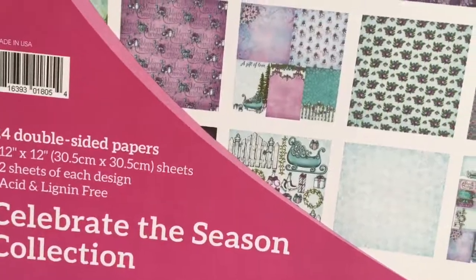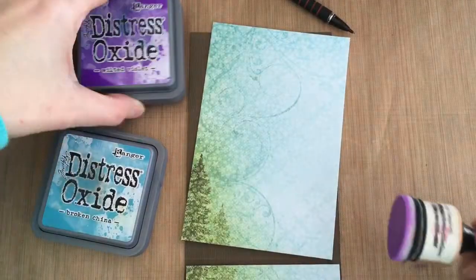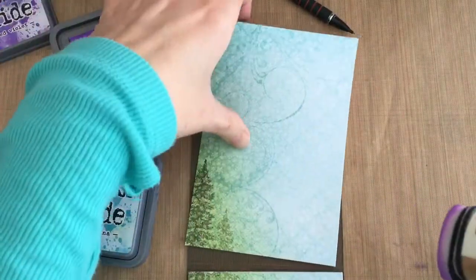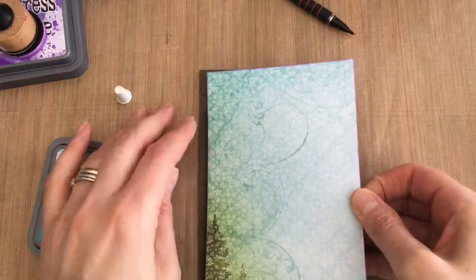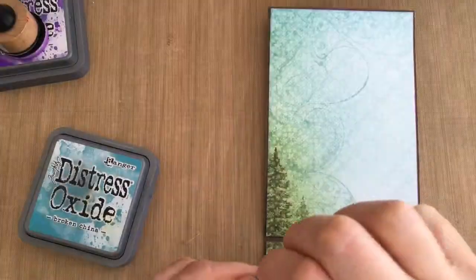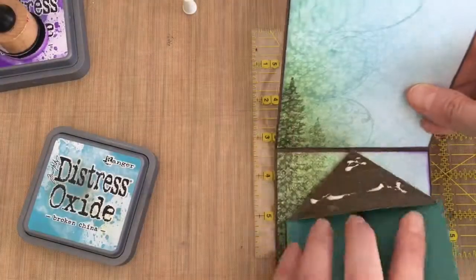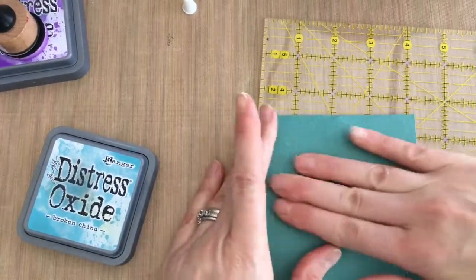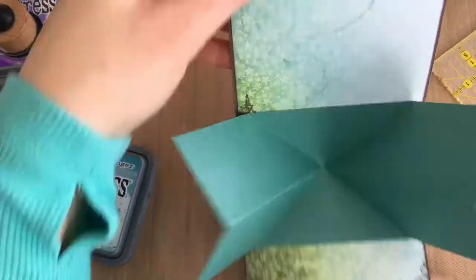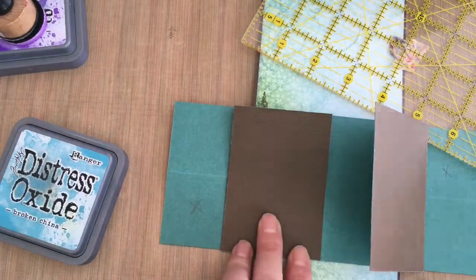Now I'm going to use this Heartfelt Creations paper — it's a Christmas paper but has some lovely turquoise and blue colors in it and I really liked the spring feel. On one side it is Christmassy but I felt like the other side was spring-like. This is the inside of my card, and I wanted it covered the full way. Now I'm putting on that mechanism, just lining it up in the middle at the two inch mark, and you can see how easily that goes together. I removed the score tape on both sides and laid it down.